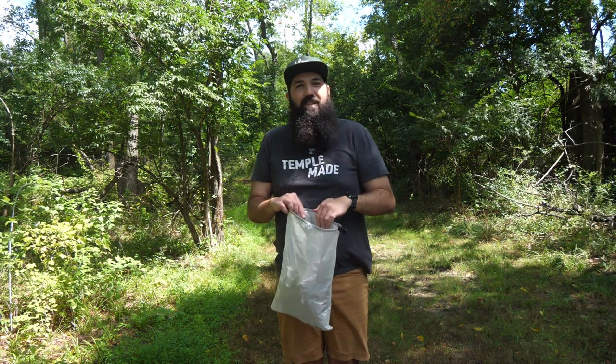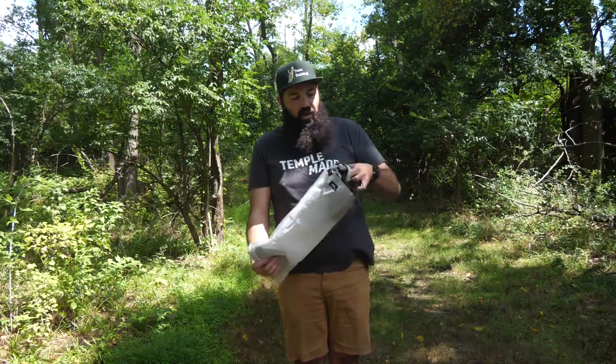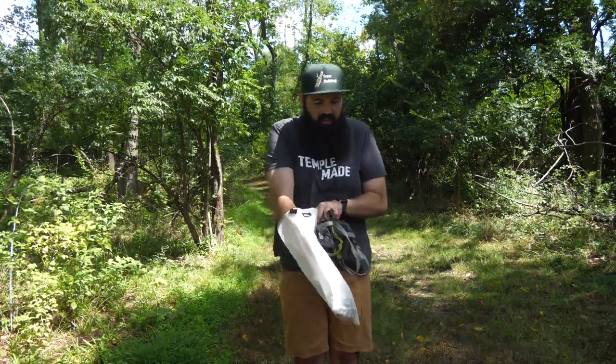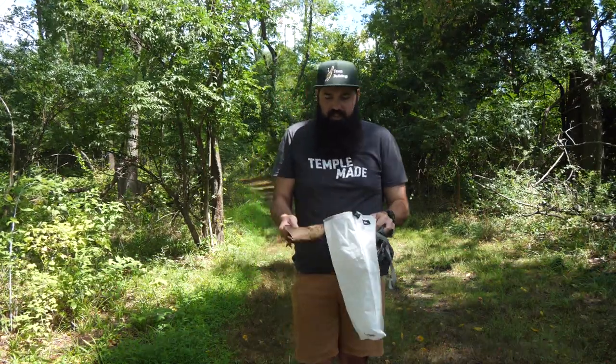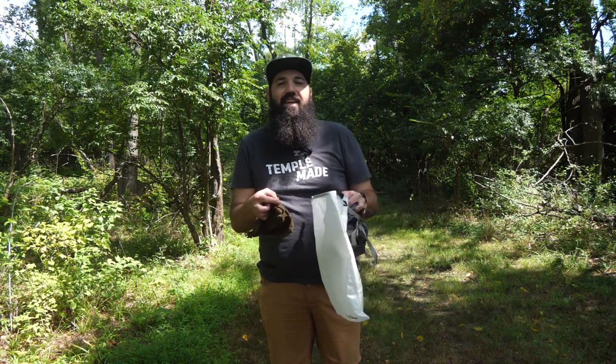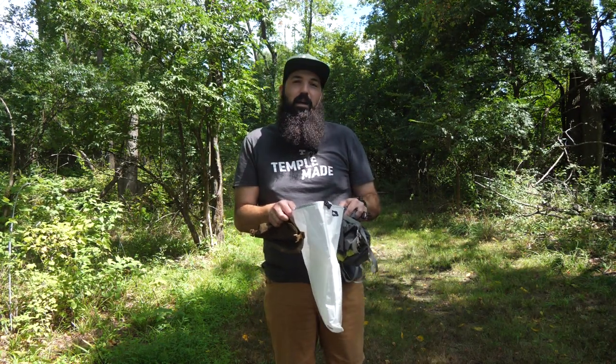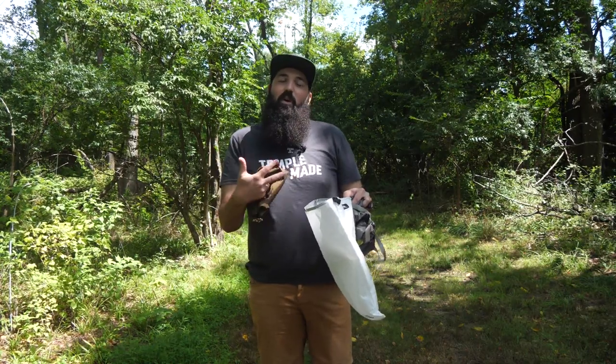Hey there, Steve with TUA Outdoors back again for a quick tip video. I wanted to go over dry bags, which are a great thing if you do a lot of outdoor activities. Dry bags are something you can use to store your gear and your clothing. You can use them if you're canoeing, kayaking, doing any kind of paddle sports. They're also great for camping and backpacking as they help keep your stuff organized and, as the name implies, dry.